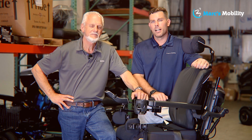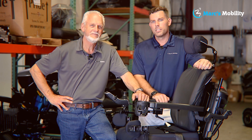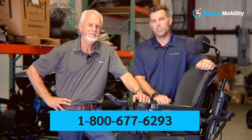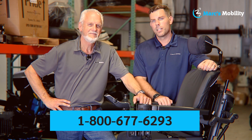I'm Mark and my name is Alex — we're co-owners of Mark's Mobility. I started this company in 1995. We sell many products beyond what you see in this video. If you have any questions or concerns, please call us at 800-677-6293. Thank you and have a wonderful day.